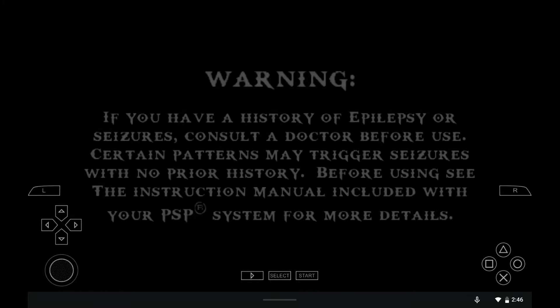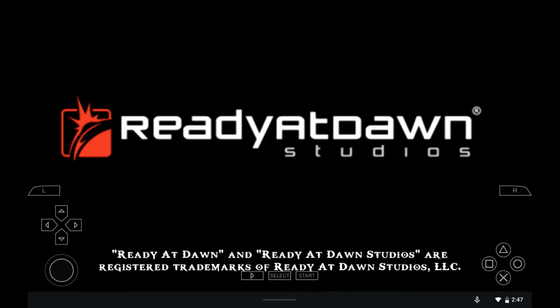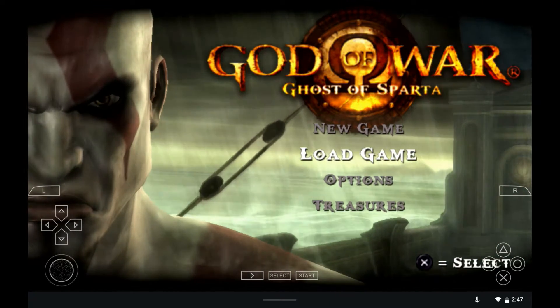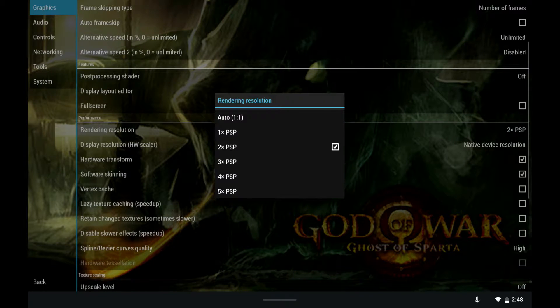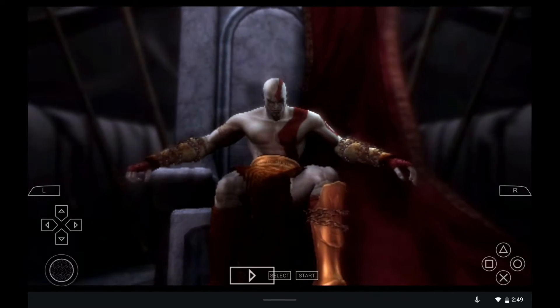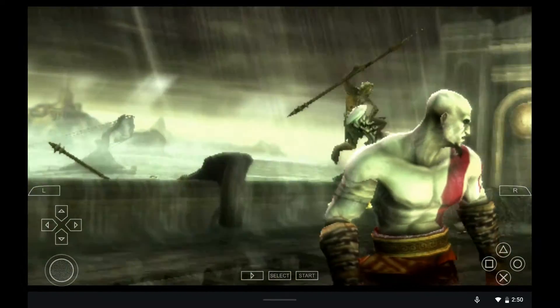Now let's try PSP — never tried a PSP emulator before in my life. I've got God of War: Ghost of Sparta. It says up top that it's running slowly; I'm skeptical. It is definitely running very poorly. Let's turn frame skip on to two. Rendering resolution two times PSP — let's try it as-is. Okay, that's better, we're running a lot better. Audio sounds much better. I appear to now be playing the game.